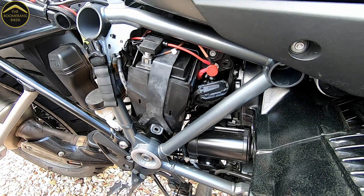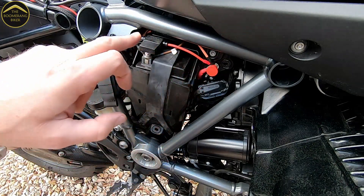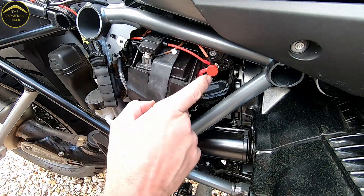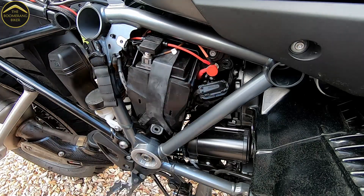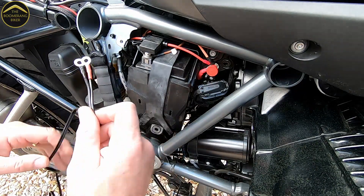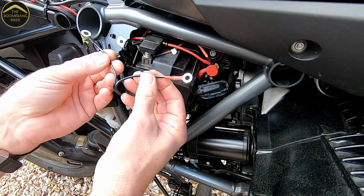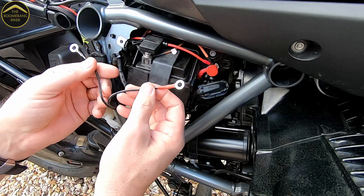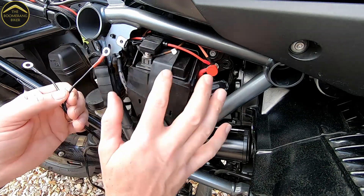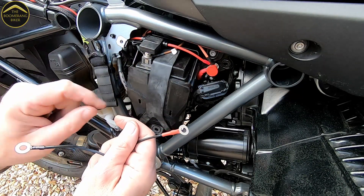Now, my SAE cable connector is already connected to the bike — it's already installed, so I'm not going to undo that just to show you how to add it back on. What I'll do is hold up the one that came with the compressor so you can see the two terminals. As always with 12 volt, assuming there's nothing on there, you always disconnect your negative or earth first.